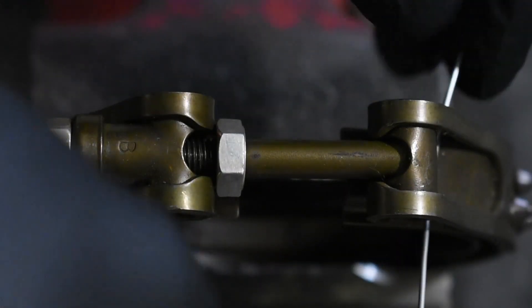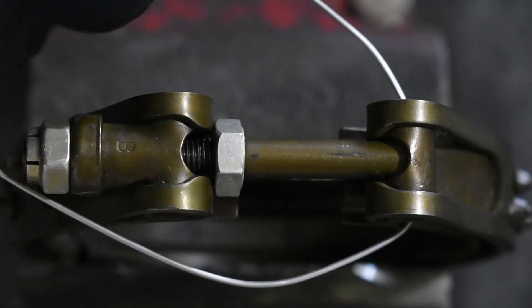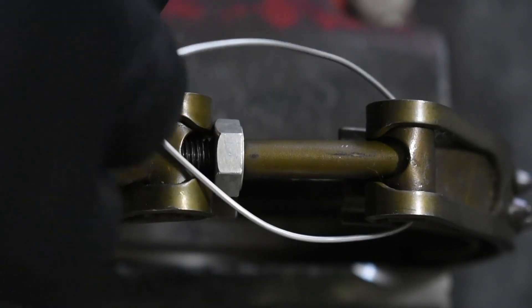I will now demonstrate the method they would like us to use to lock wire these clamps to prevent them from falling off in the event of a t-bolt failure.